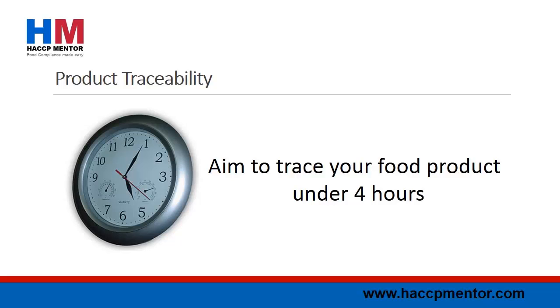you want to be able to do this as quickly as possible. Check your certification standard to see if there has been a time limit defined. The BRC standard states that full traceability should be achievable within 4 hours.